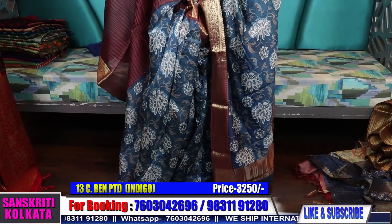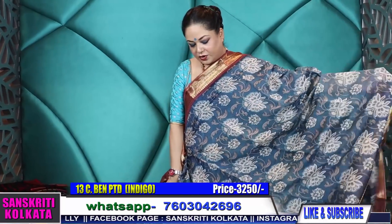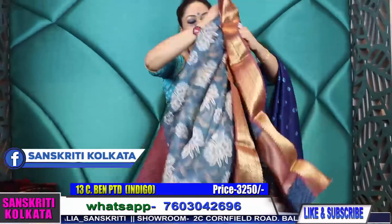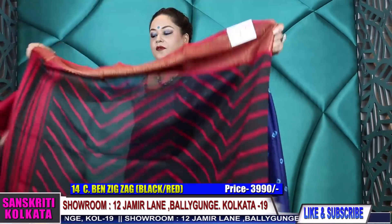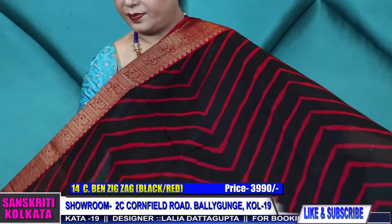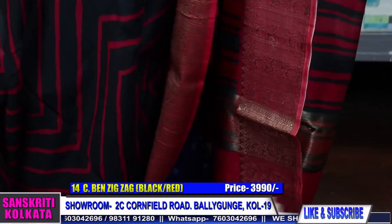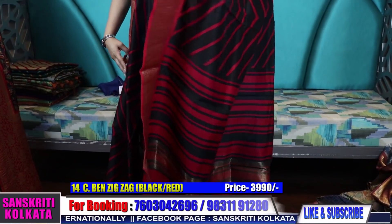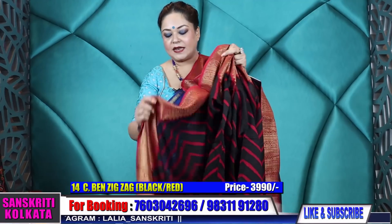I have got only three pieces of each print and color, so be quick with your bookings. Once we confirm availability, we will courier it. Courier charges are applicable — not included in the product price. In Kolkata, cash on delivery is possible; outside Kolkata, only via courier. We do international shipping regularly and it takes only 7–8 working days to reach you. Very smart leher print in chanderi Banarasi — ₹3,990. Zigzag leher printed, product number fourteen, black and red color combination. Very smart — I've done other zigzag prints previously but this is a new color with new borders.